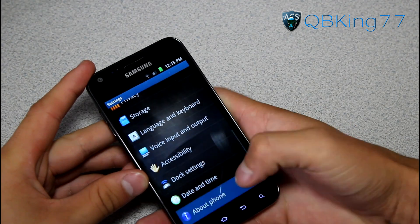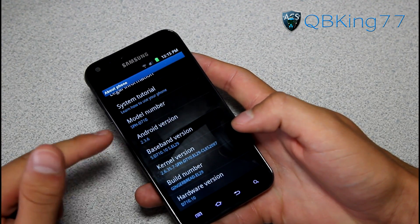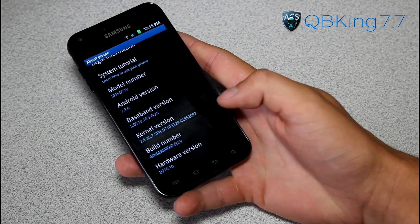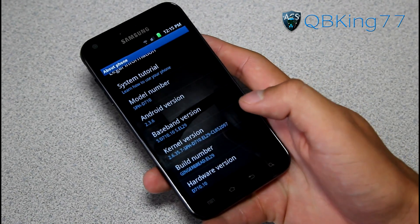First of all, go to Menu, Settings, scroll down, go to About Phone. Under About Phone, you'll see I am on Gingerbread 2.3.6. Under Build Number, it will say Gingerbread EL29. You must be on EL29 to update this.